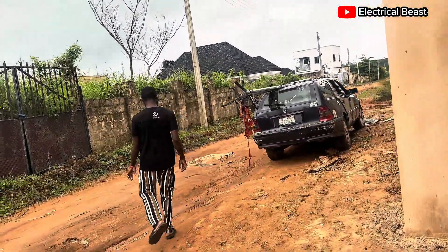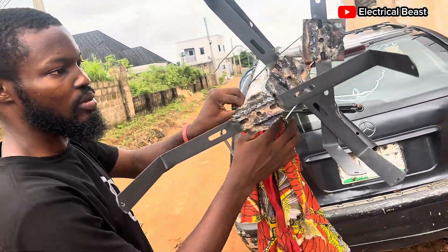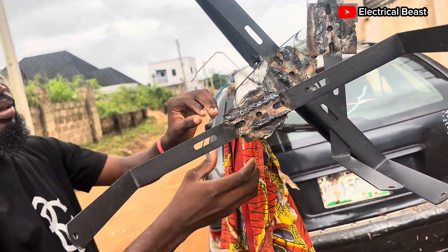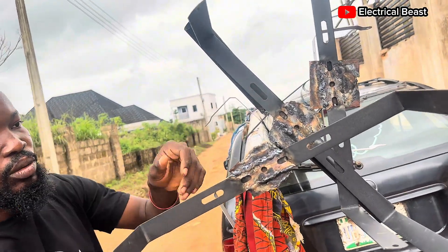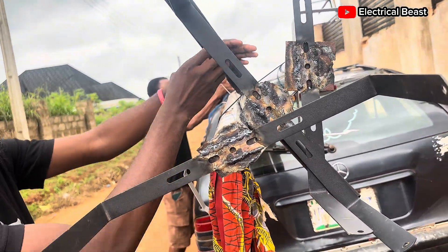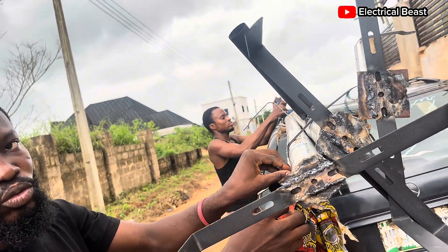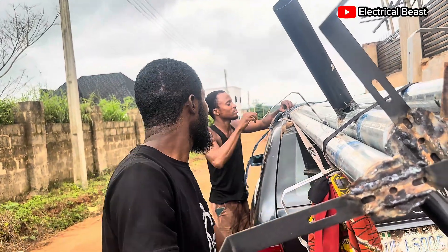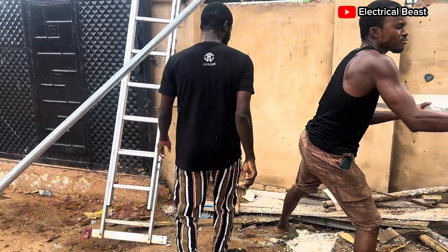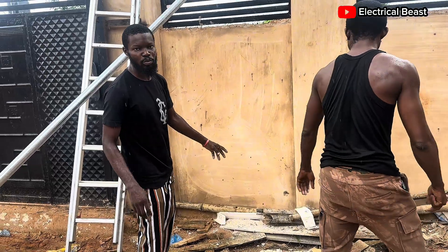So we are going to use these poles. We have three poles. We've already welded the bracket for the panels and the lights for each of the poles — two-inch poles. Each carries one solar floor light. So we have to evacuate all these things from here and place the poles here.